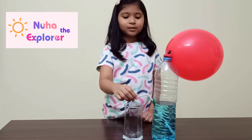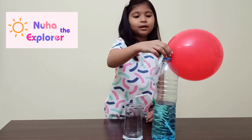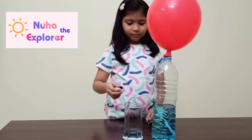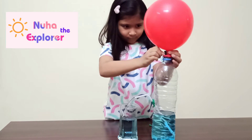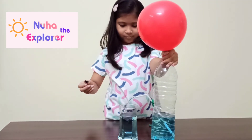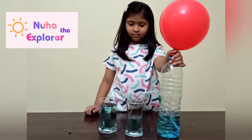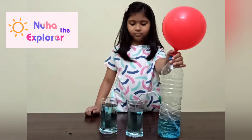Now let's remove the clay. Do you know how the water flows out? It's because of air pressure. When we remove the clay, the air pressure in the balloon pushes down the water, forcing it to flow out through the straw.